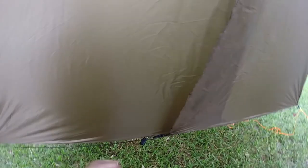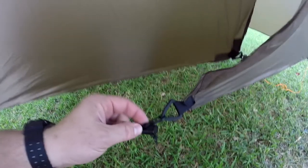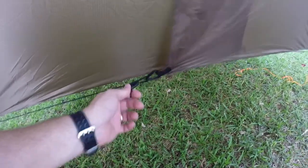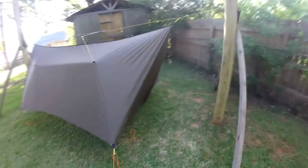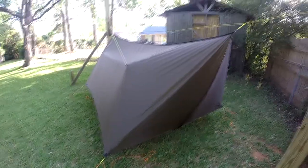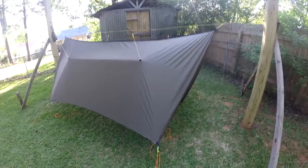For the doors, I read what people do and kind of copied some others. I took a piece of bungee and put a mitten hook on one end, hooked that to the corner, then took another mitten hook, slid it over the bungee, threaded a cord lock on there, and tied a knot in the end. That lets me adjust tension a little and the doors overlap each other to close up. I've read that Brandon recommends a fixed line, but some people prefer bungee because there's less likelihood of tearing something if you trip over it.